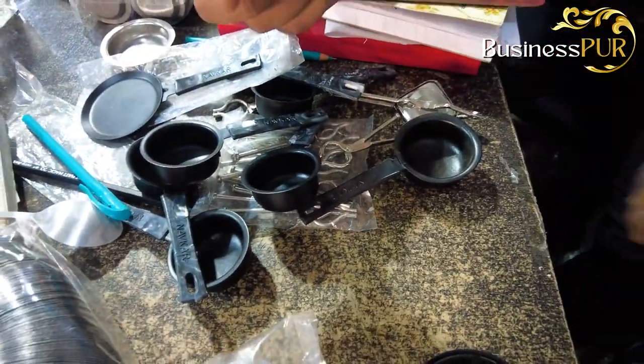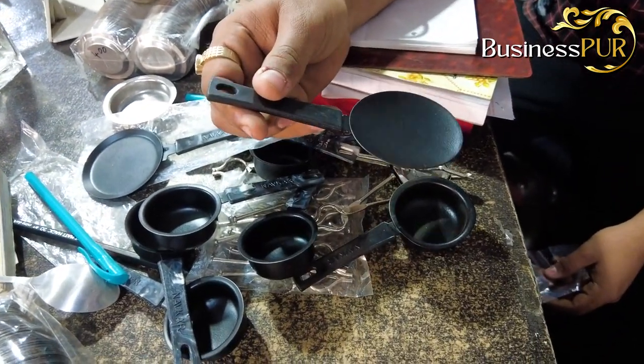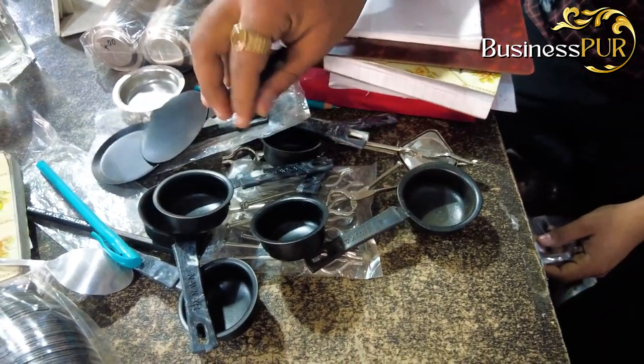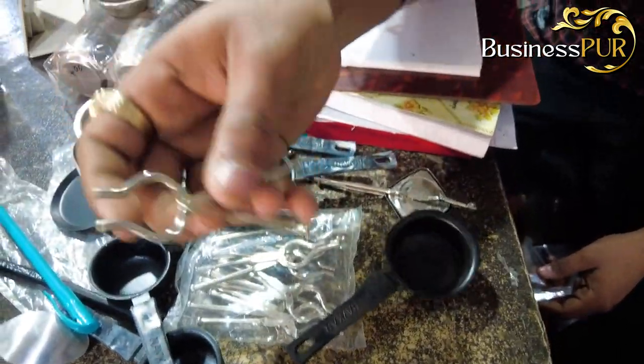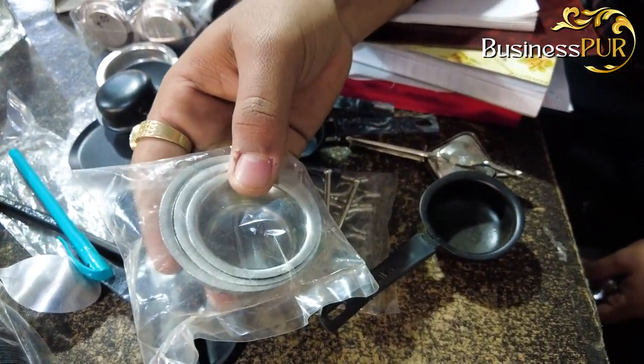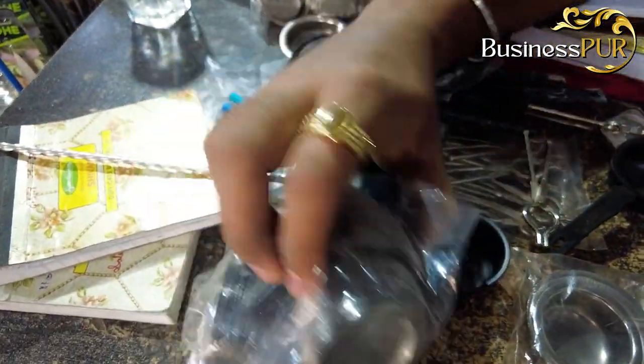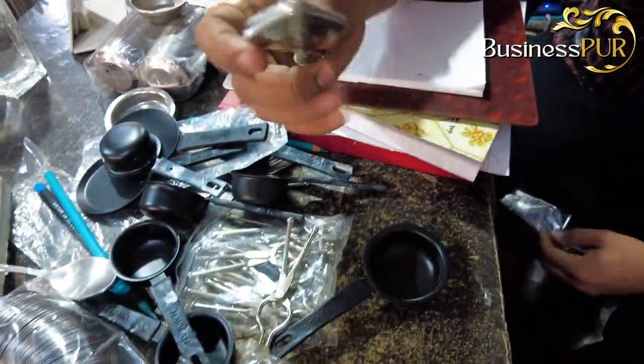It doesn't look like it's made to make it — I'm going to take all the exact dimensions. This is a small size. This is a top set; there are three tops. This is packed with a little extra. And this is a full size — this is my own fry pan.